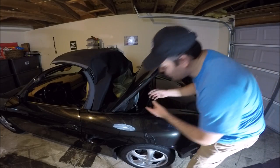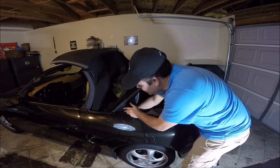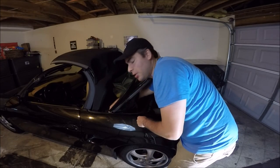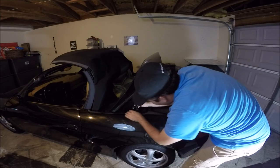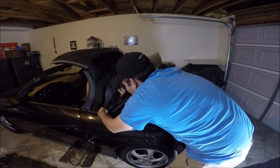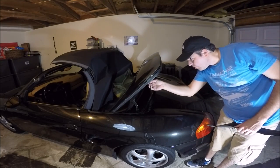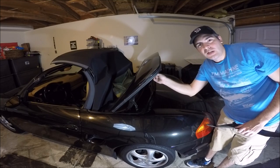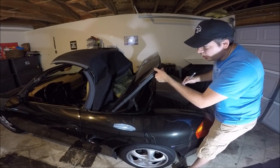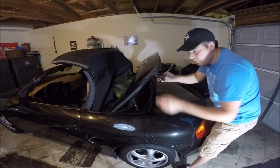The first items to remove are these little plastic guards — there's one on each side. You just reach back by the back side of the convertible top and pull it out a little bit gently. There are little tabs; you just pull it up, work it out, and pull it free. Once you do that, get your 10mm socket, because underneath the guard cover there are three bolts.